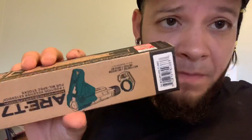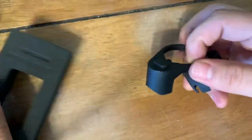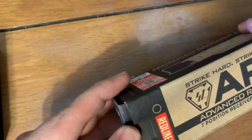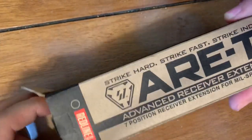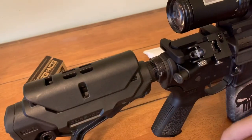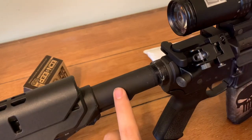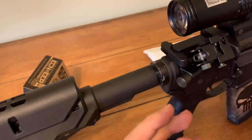A couple days ago I ordered the enhanced castle nut and receiver extension for my AR rifle. I just got them right now and I'm gonna install them. Here's the castle nut by Strike Industries — this is what I'm gonna put in. And this is the enhancer, same company, Strike Industries. They got pretty good stuff. The castle nut is gonna be red, pretty dope. It goes right here, and the receiver extension is this one — I'm gonna put it in red.